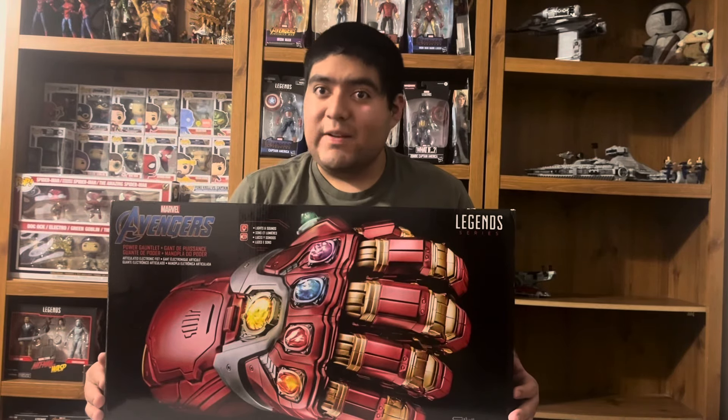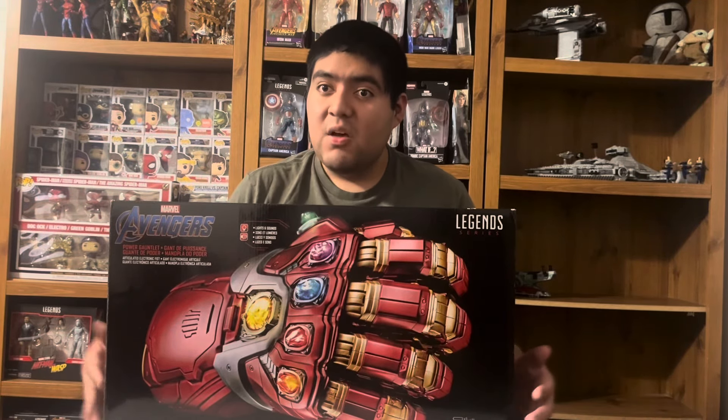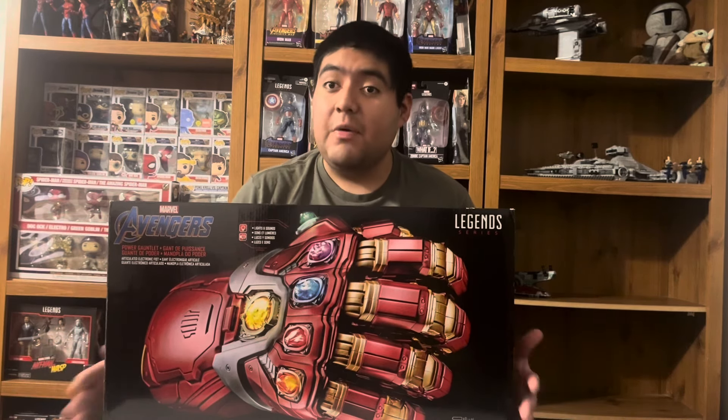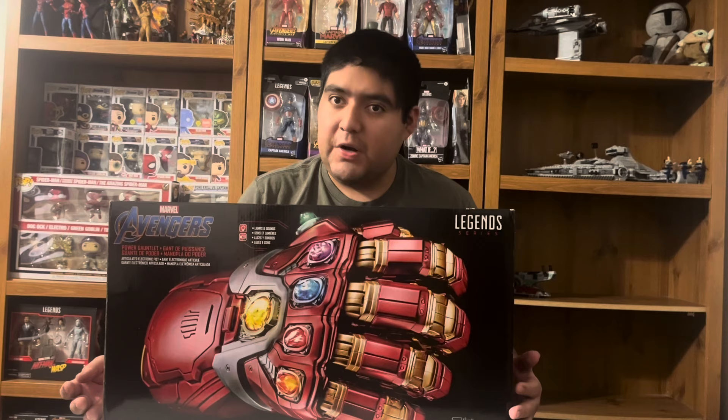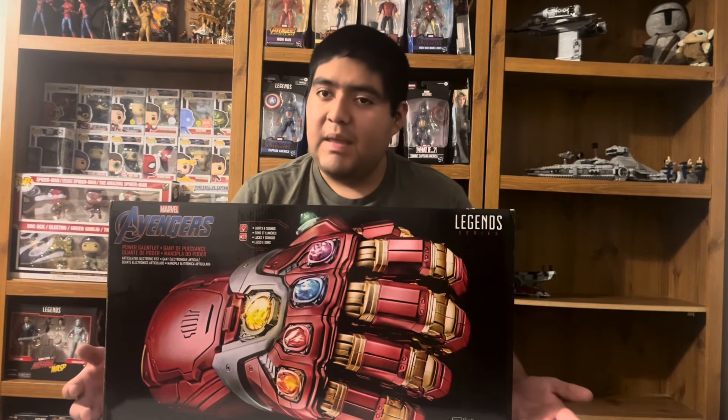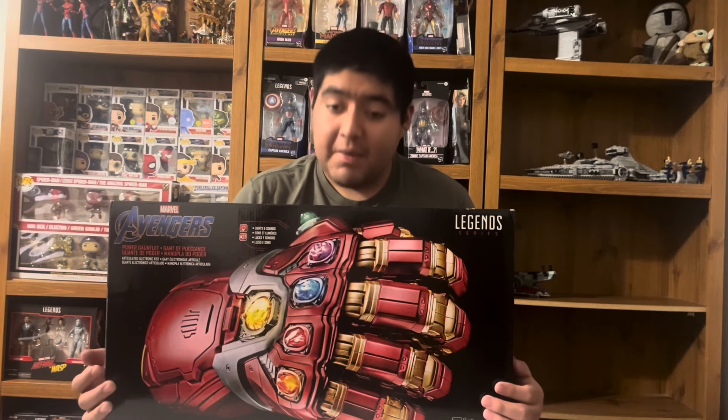Welcome back to another Jay's Color of Luck video. Today I am reviewing Marvel Legends Avengers Endgame Power Gauntlet, or Hulk's Gauntlet as I know it, because his was a lot bigger. It's just like Thanos' but the opposite hand and in red and gold and gray.